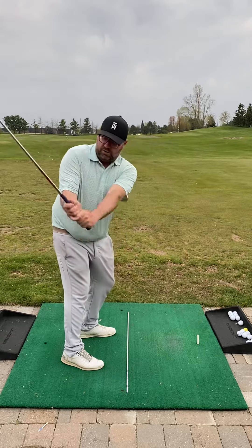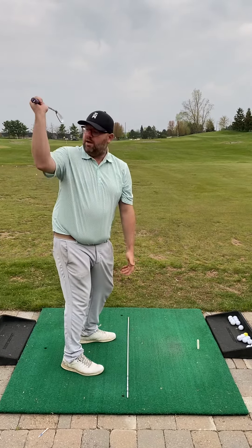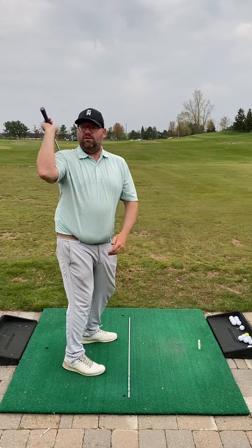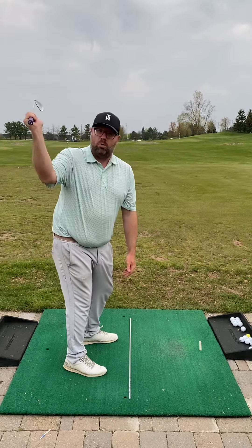Earlier on in our session, we worked on trying to keep that right elbow a little bit further away. We talked about a couple of ways to visualize that. One is that pizza pan position where you feel like you're holding a pizza or a tray of drinks up here — if you fold that elbow, it's going to spill them over your shoulder. So keeping that elbow a little bit further away gave you a little bit more room to swing.